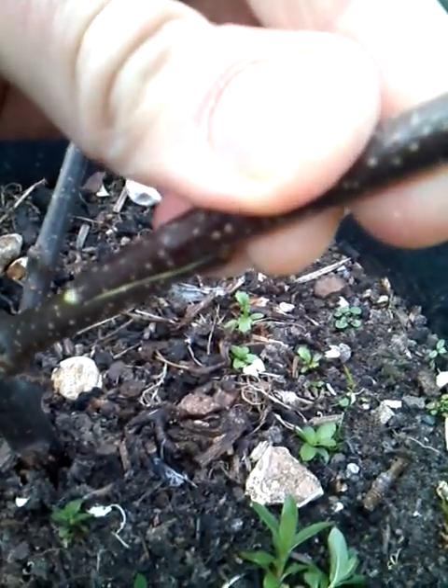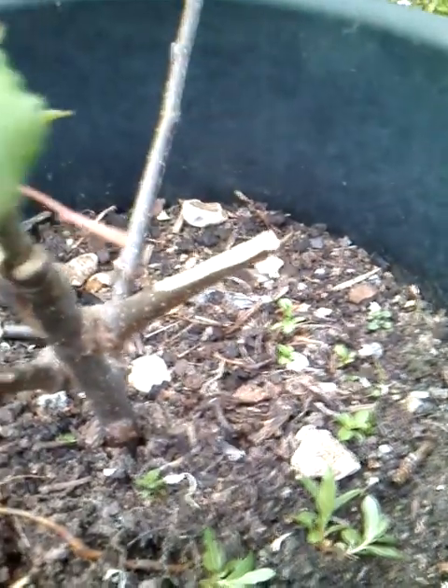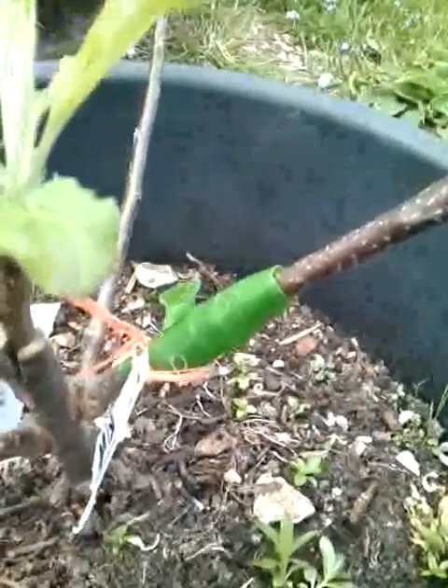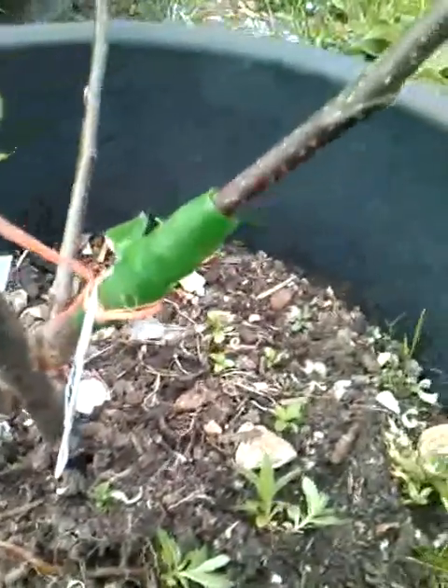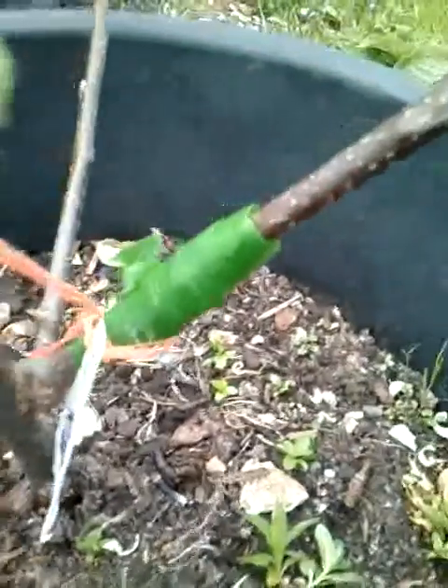All being well, once I've taped it, it will sit like this - you can see it's not actually a bad union there with a bit of adjustment. So what I'm going to do now is tape it with some grafting tape. There we go - it's all taped with grafting tape, or flower arranging tape, which is basically the same thing.